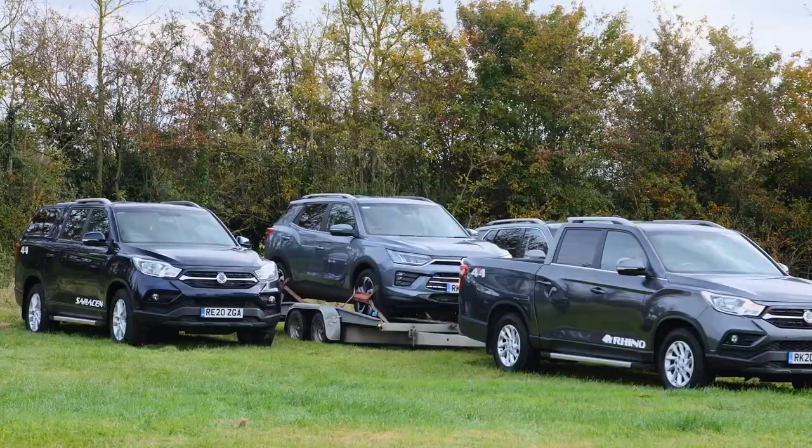Thank you for following these reversing tips — I hope they've been useful. Remember, take your time, and you're in safe, capable hands in a SsangYong.